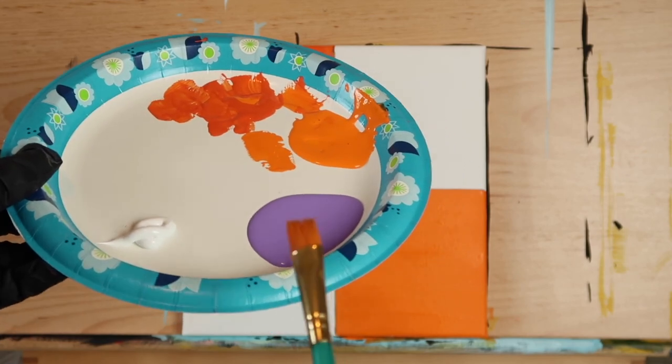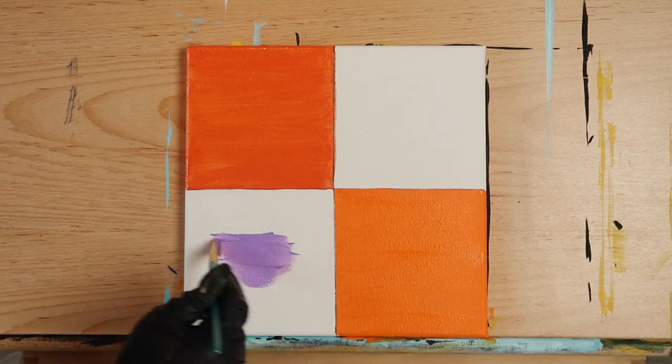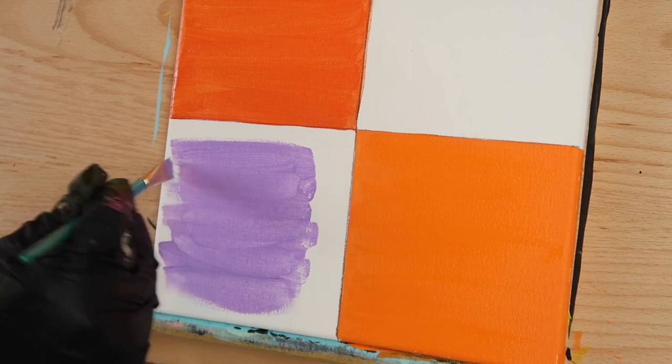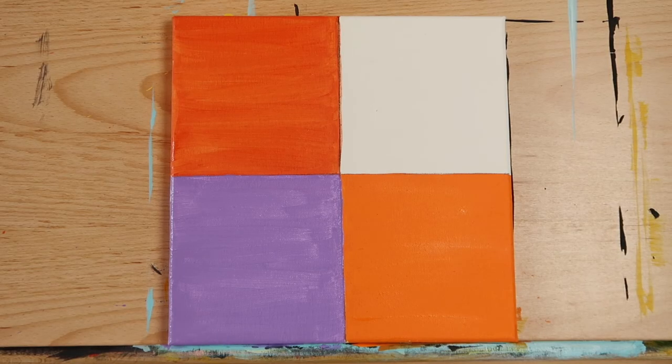Clean your brush or grab a new one and begin filling the lower left box with the petunia purple, or any shade of purple you have on hand. It's best to stick with lighter shades since we'll be painting over it with orange. Here's what your painting looks like so far. If you'd like a more solid color in the boxes, go over each box with more layers. I prefer mine to show the brush marks because it gives it a bit of a vintage look, which I prefer for my Halloween decor.